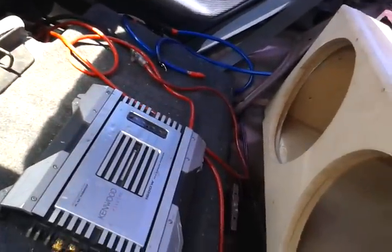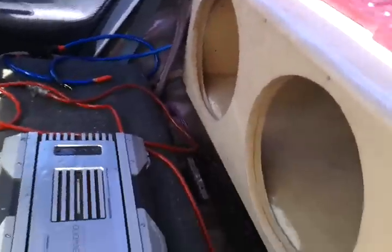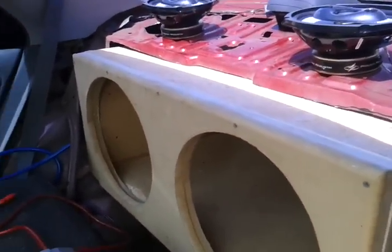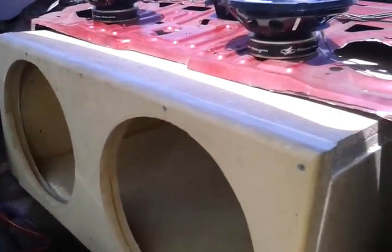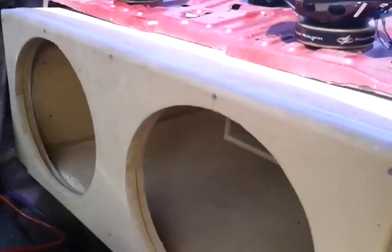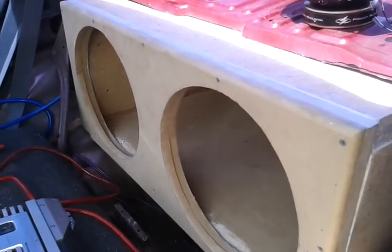That's it, man, just an update. I've gotta reroute the wiring for the battery packs and all that. You can see it's pretty much taken up the entire back of the car — I've done everything but wall it off. Have a good one, you guys.